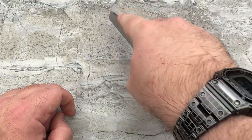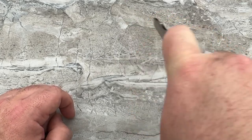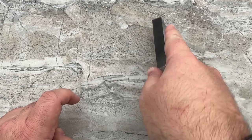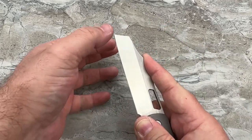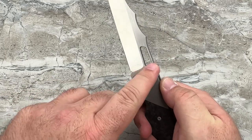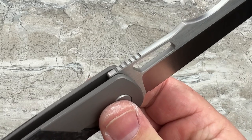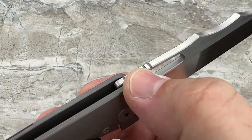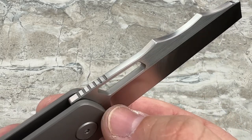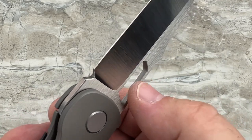It definitely gives you that reach and that control over the blade — better than holding it back here to do something because the length of the tip is so far away. When you're up close on it, you've got a lot more control of where that corner is going when you're cutting. The jimping, by the way, is done very nicely — very subtle, not overdone, not going to chew your hands up, which is refreshing. And there's a 45-degree bevel going all the way down the spine of the blade, which softens everything as well.